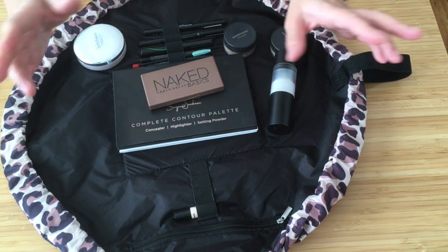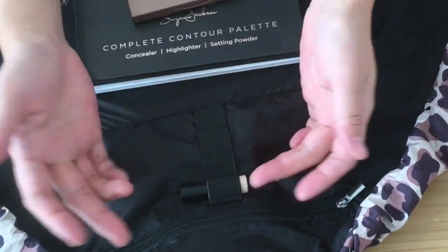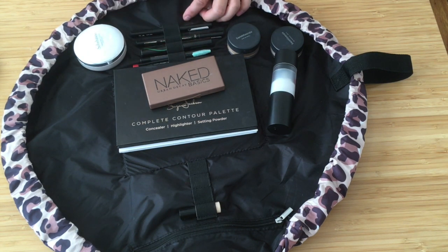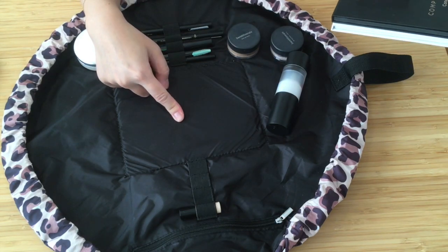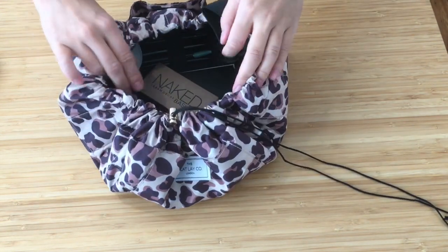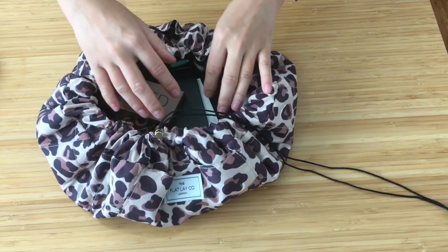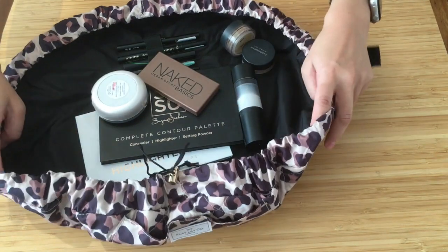Any extra organization is always good. There are four elastic bands here where you can fit your makeup brushes or anything stick-like, and then four elastic bands on the other side as well. Comparing to the original Flat drawstring makeup bag from Grab and Go — they have their elastic bands in the middle, and I don't find that as handy. When you only want to grab a few things and the bag is open, everything falls into the center, making it clunky and less organized.